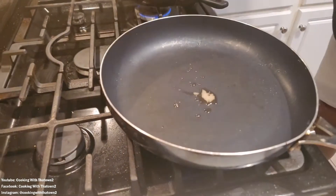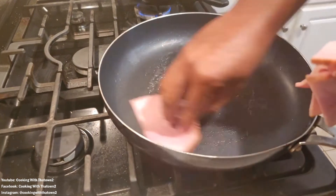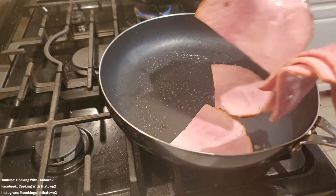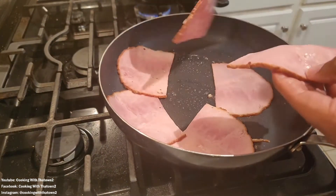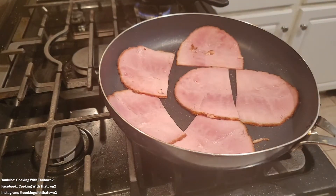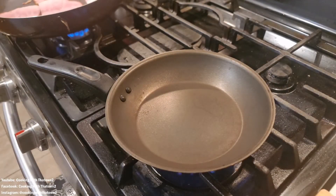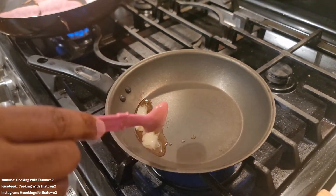To start off with this recipe, we're going to be making a breakfast sandwich today. We have a skillet here — we added in some bacon grease from cooking bacon the other day. We saved the grease from that, removed all the little bits and crumbles of bacon, and saved just the grease to use in the skillet to cook these eggs and ham.